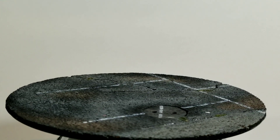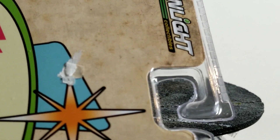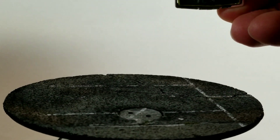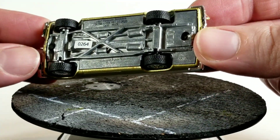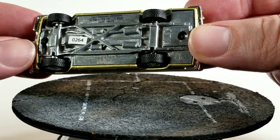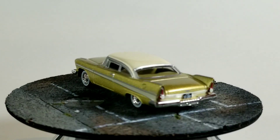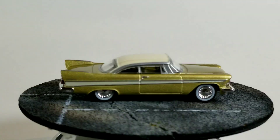Next we'll check out the Tulsa Rama 57 Plymouth Belvedere. You can see it already has some damage on the card, so this is the one that's going to get opened — this is the brand new version. We'll get a shot of the bottom; looks like it has a number on it — 264. It looks like a raw metal base, nice rubber tires, very detailed base. This is a gold car with nice whitewall tires and nice looking wheels.